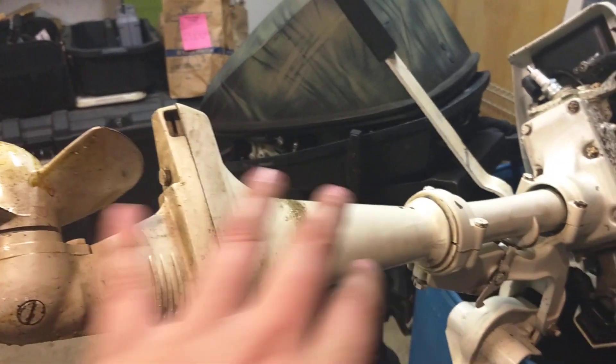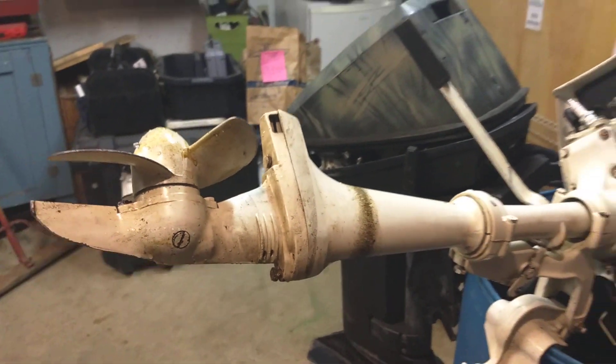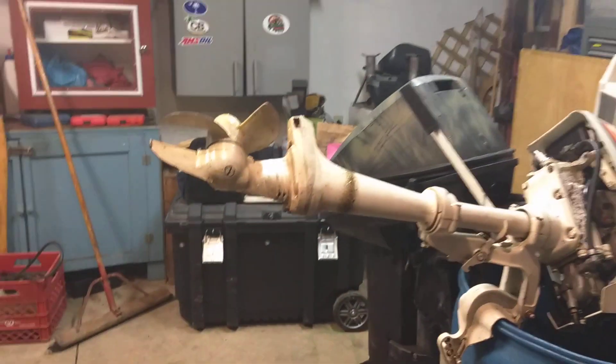I'm going to take out these bolts, take out the drive shaft and all that, and put the new impeller in. Let's take a video and show you guys how that's done.